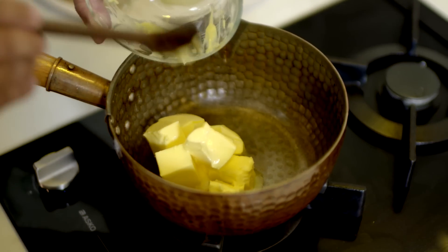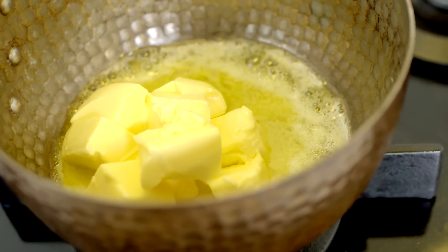The hollandaise sauce is basically like a mayonnaise, but made with melted butter instead of oil, and that makes it really easy to change it up a little bit. The secret is of course hot eggs and hot butter.